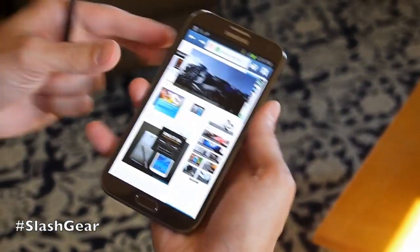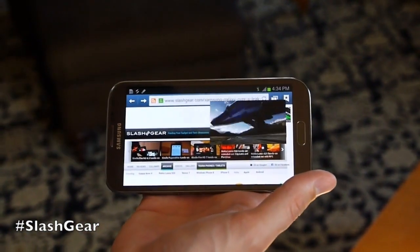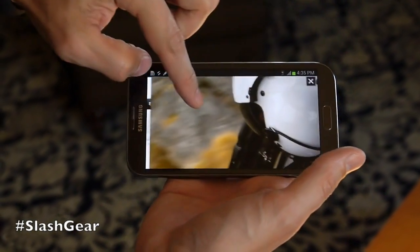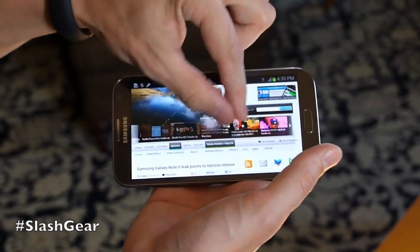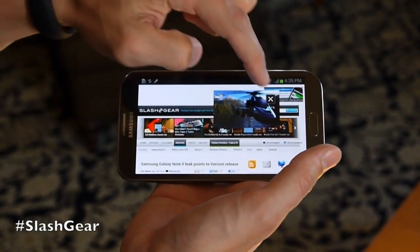When I go to landscape, pop-up play rotates. I can now resize pop-up play — make it smaller or bigger, almost up to the full screen. The other thing is when I tap it now I can pause it without having to jump back to the video app like I did in the Galaxy S3, so a lot of new functionality there.